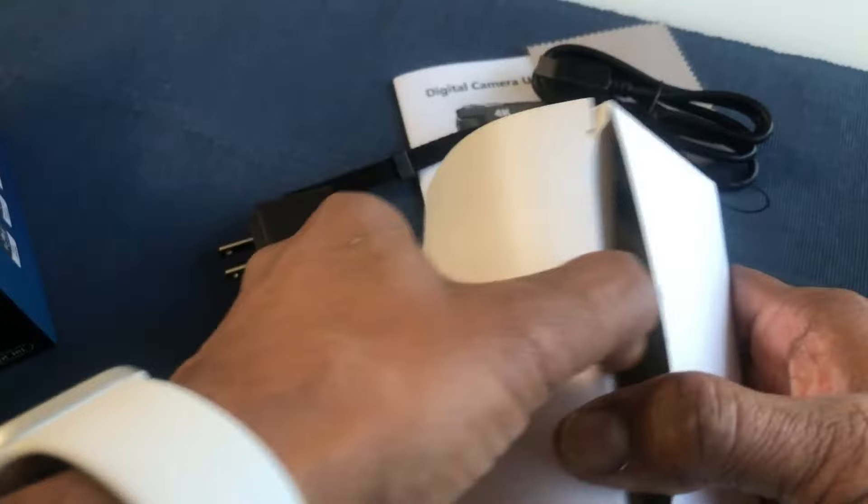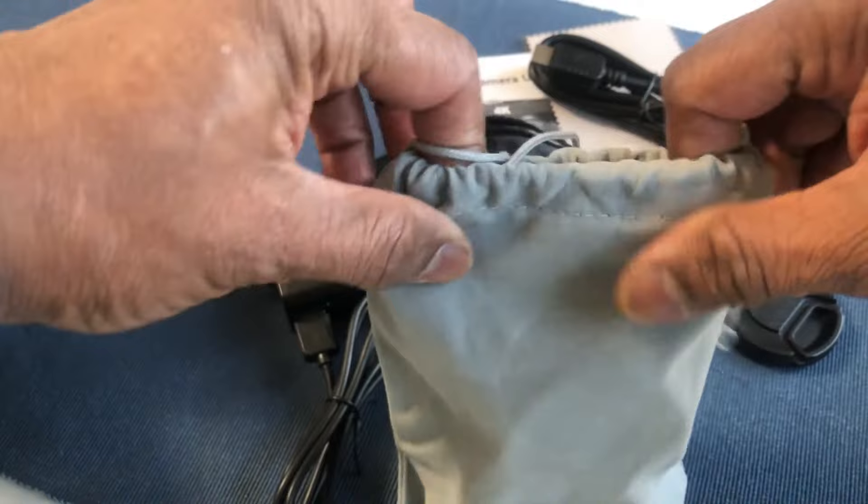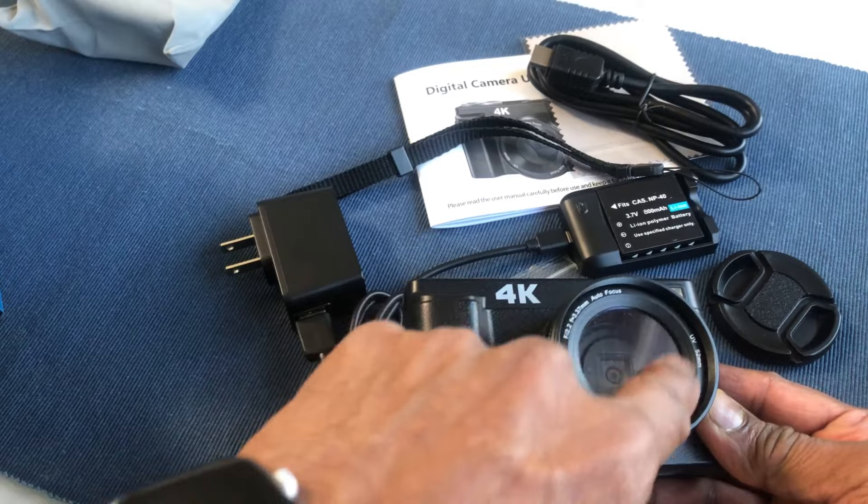Last but not least, we have the actual camera, which comes in a very nice cover or pouch. Opening it, this is the camera itself. This is the protective sheet which I have to remove before using the camera.